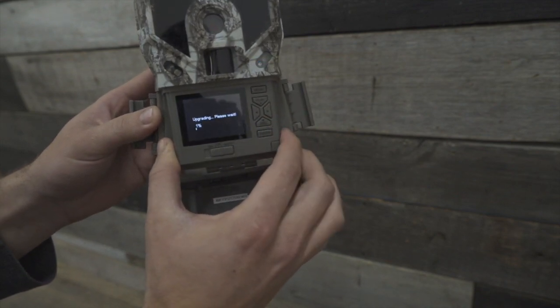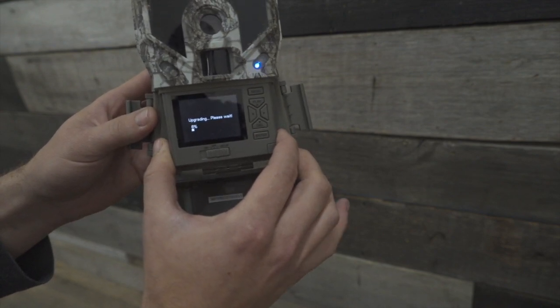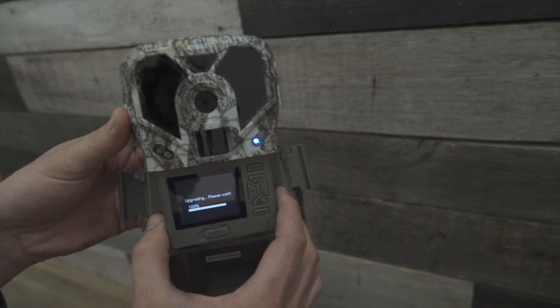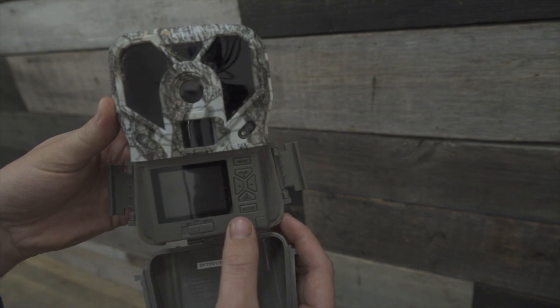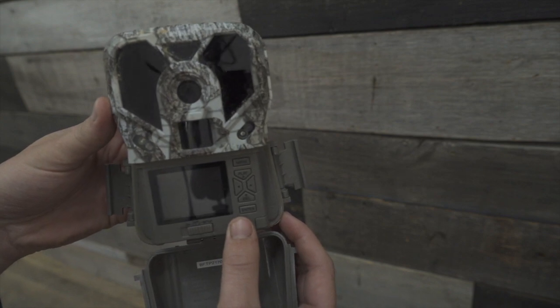Click version, hit firmware update, and then it'll upgrade the firmware. Note we're skipping ahead here — this should take a few minutes. Once the camera gets to 100%, you'll see your screen go black. When it does this, give it about 10 seconds, then remove your batteries and put them back in, and you're all finished.